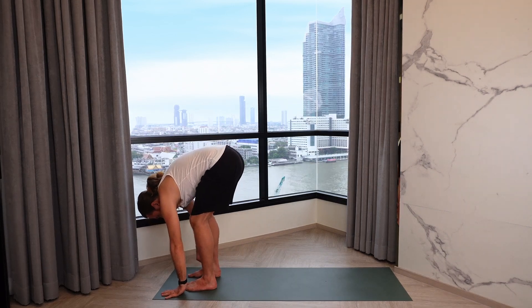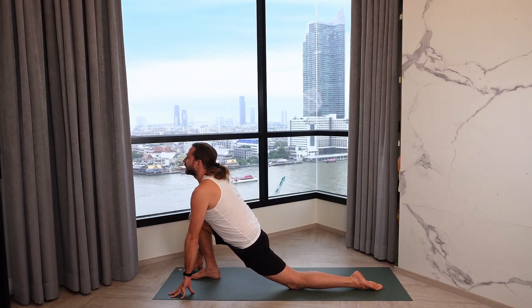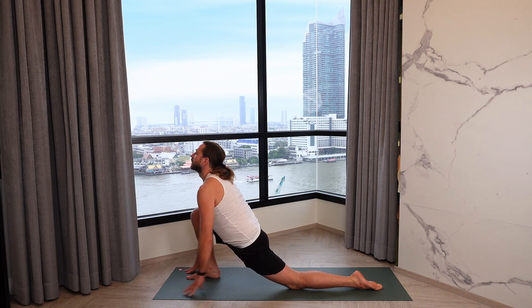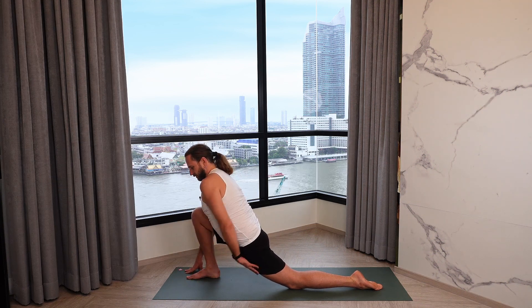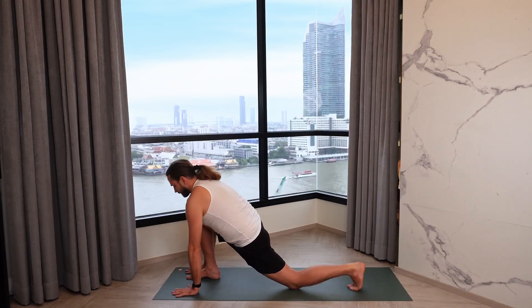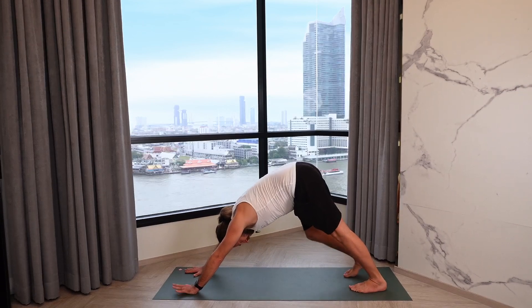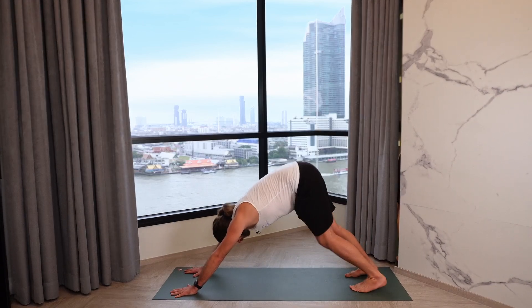Then bend the knees and step the left foot back, left knee to the mat. Sink into the hips and inhale, open the chest, reaching forward — really feel this opening along the left front of the hip. Then exhale, step back into downward facing dog. Take a moment here to walk it out, bend one knee, press the opposite heel down, maybe rock the hip side to side.